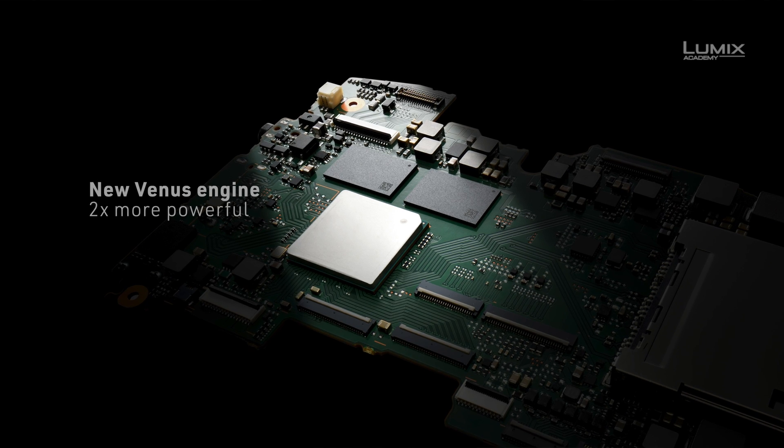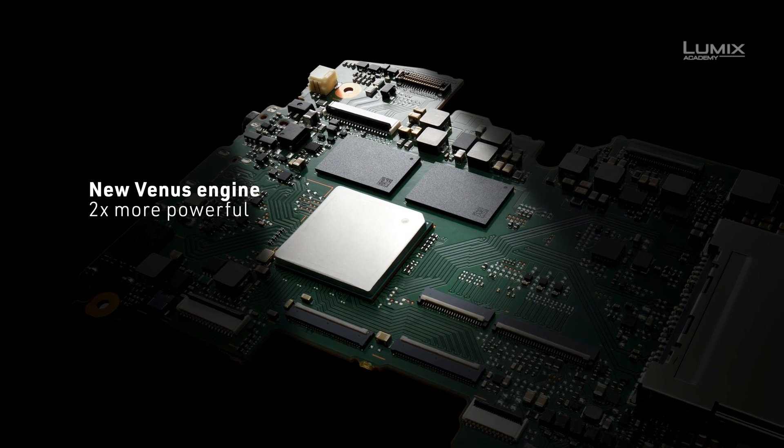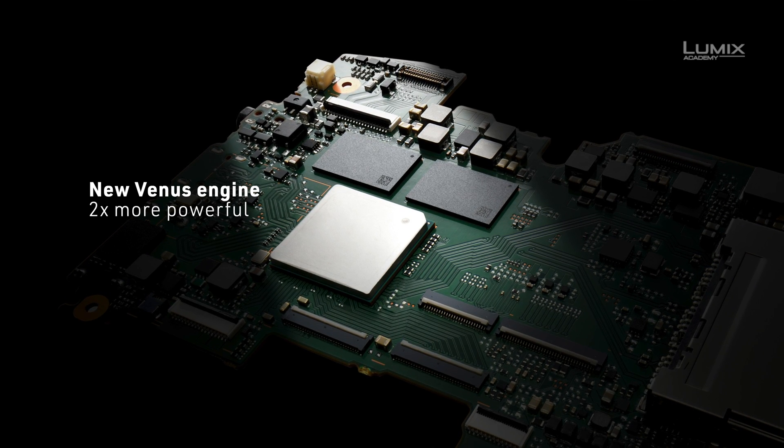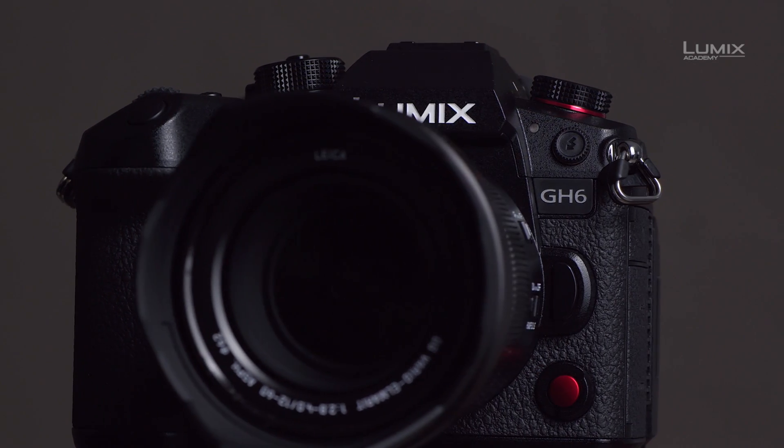The camera has a new Venus engine. Everything that happens in the camera — all the processing — goes through that engine. This engine is brand new; it's twice as strong and twice as fast, and it's at the core of what this camera has to offer.